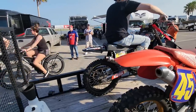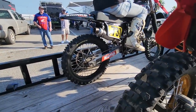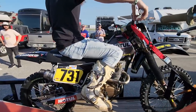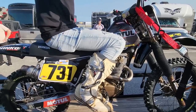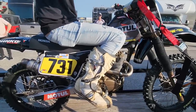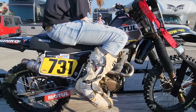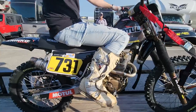That's the gnarliest-sounding XR200 I ever heard. Sounds freaking awesome. Guys, this is not your grandfather's XR200.